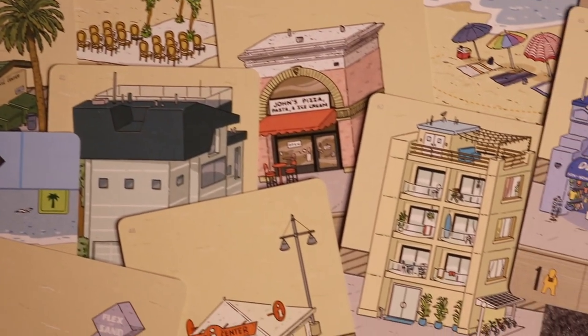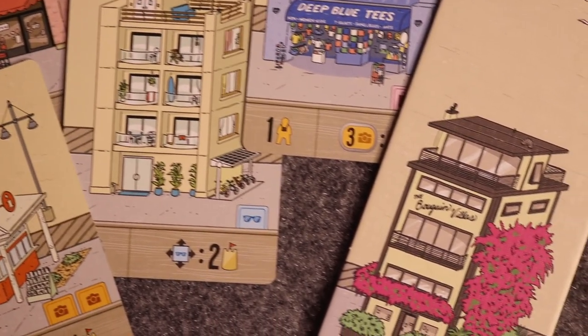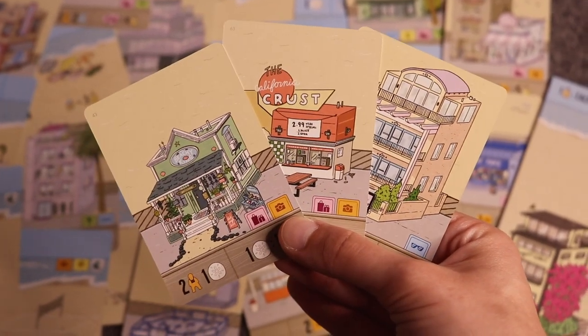In Santa Monica you're building out your pier by drafting cards with amazing art, and you're getting different people — locals, VIPs, or tourists — and moving those people around different cards to score points. It is just a lot of fun. I got drawn in by the art but the gameplay is just as good. I absolutely love the sketchy style of this one — not bad sketchy, but drafty kind of art.